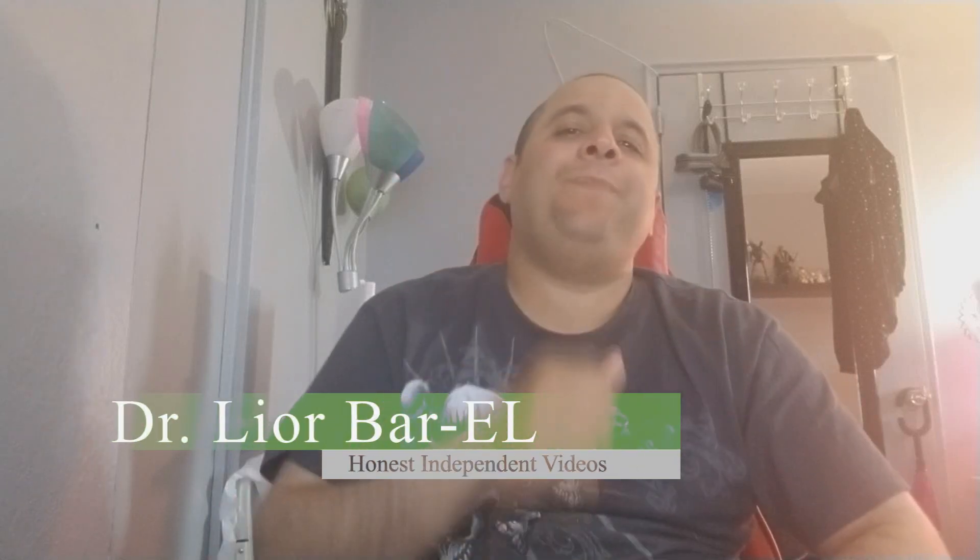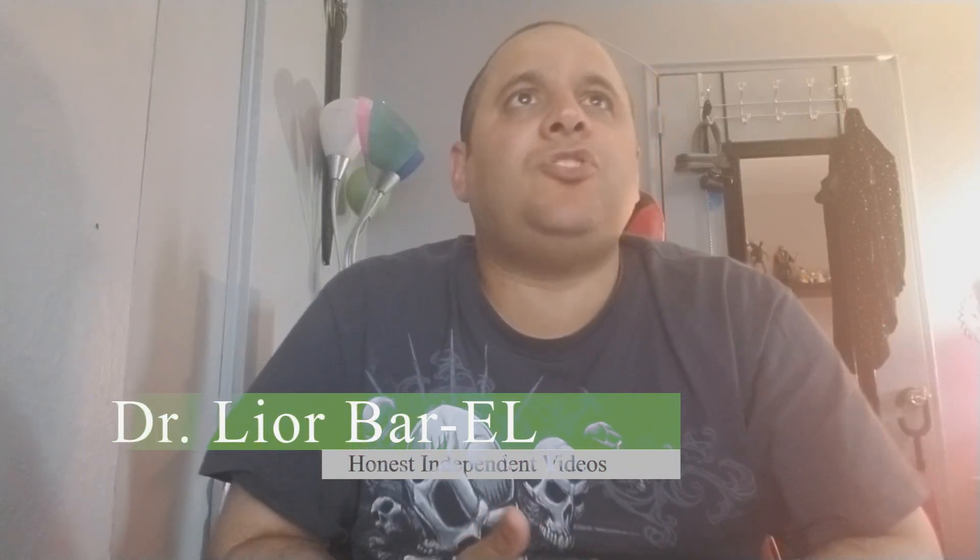This is Dr. Lior Bar-El and today I want to talk about Doom Eternal. A lot of people are seeing it right now on GameStop up for pre-order. Is that the right decision? That's the question here.